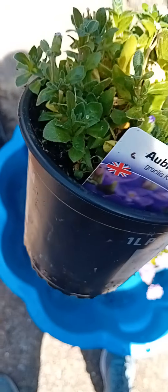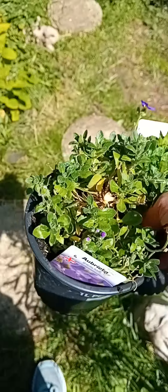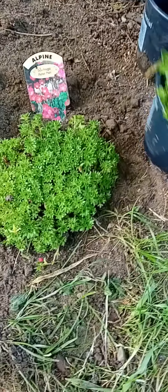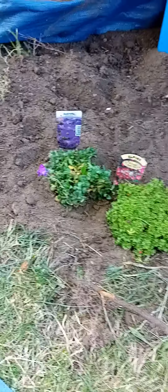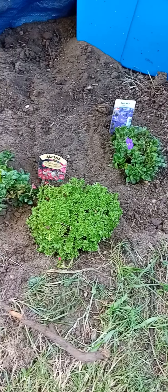The next two we're going to put in are our burrito — I think that's how you pronounce it. So I'll take these over here. We're going to put one on this side and one on that side. So that's now been put into the soil.